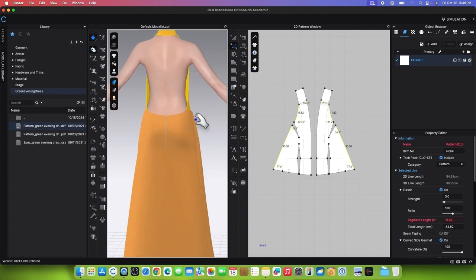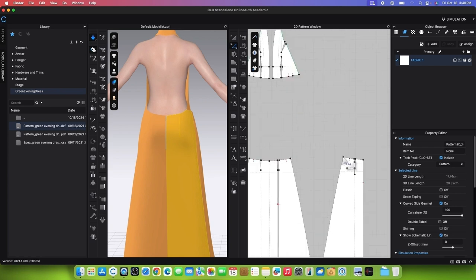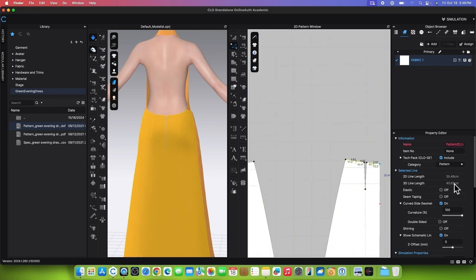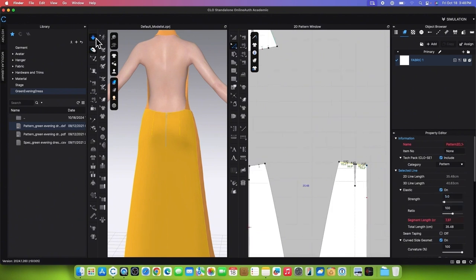We also want to apply the elastic on the back skirt patterns. Click on the back skirt pattern, press Shift, and continue clicking to select the opposite side of the skirt. Go to the Property Editor, turn on the elastic, then change the Strength to 5 and the Ratio to 100. Simulate to see the effect.